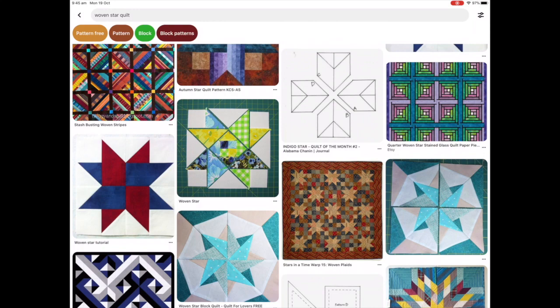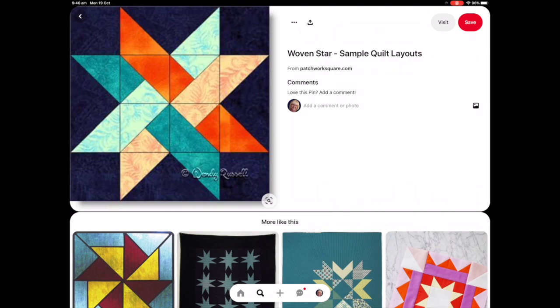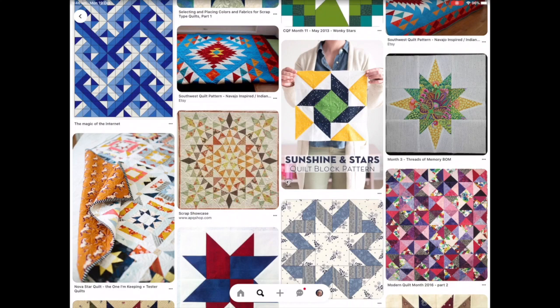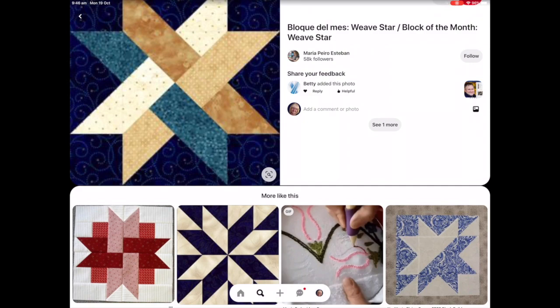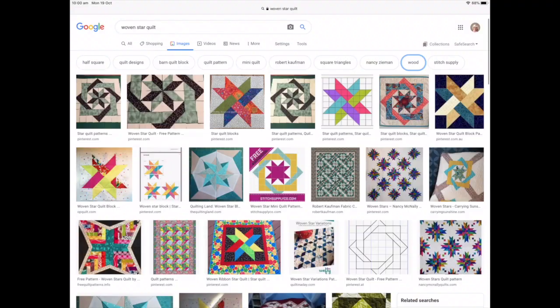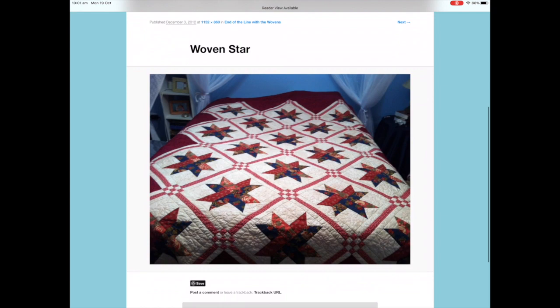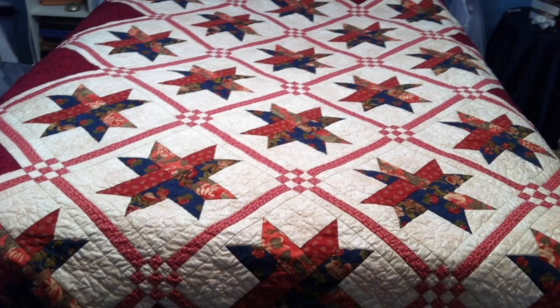Before you decide on your patterns and colors it's handy to just have a flick through Pinterest and pick out some designs you like. You can see there's a Weave Star, sometimes called a Woven Star, and anything that appeals to you can give you inspiration — the patterns in the fabrics and the colors they put together. Another place you can look is Google image search. I can see that bedspread and I quite like those colors, so I'm going to zoom in on that and maybe I'll use this for the inspiration for my first tile.